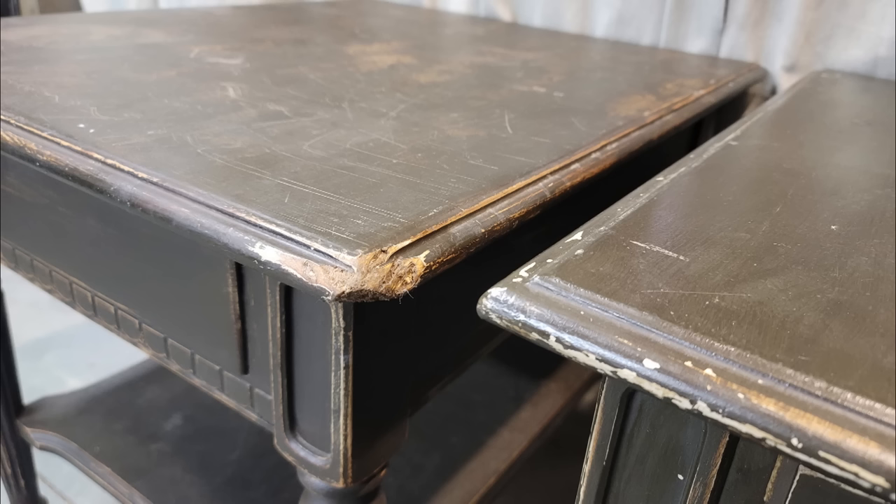There is no shortage of dog-chewed furniture, so in this video we cover how to fix that.